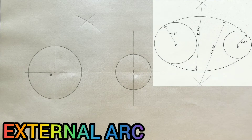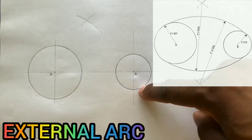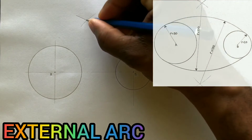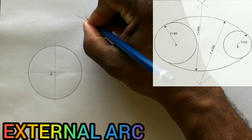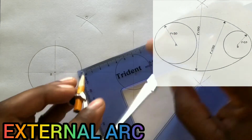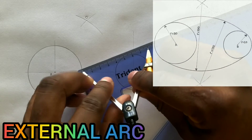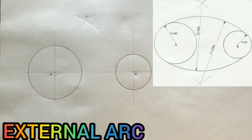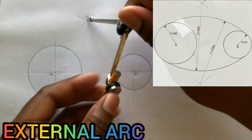Now from the intersection of arcs, we will draw our external arc. Identify and label this intersection as O. Now open your compass to a radius of 100 millimeters — this 100 millimeters is the given radius. Now draw your external arc from the center O.